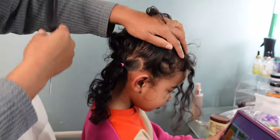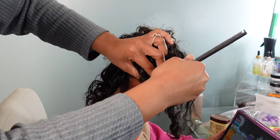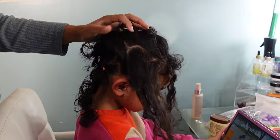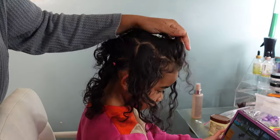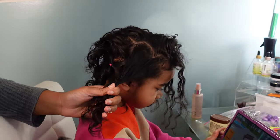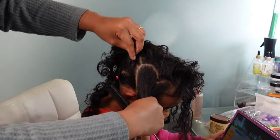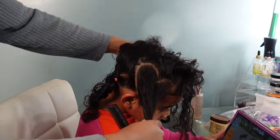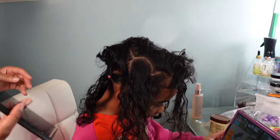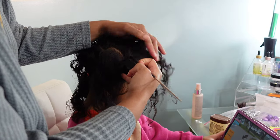Here's the last style. I'm doing a small heart part right above her ear. My plan was to have two heart parts in this style, but the one in the back I wasn't feeling so I ended up taking it out. As you can see, all I do is sketch out where I want the heart part to go, then take my comb and chisel away at it to perfect it a little bit, then go in with my gel to clean it up.